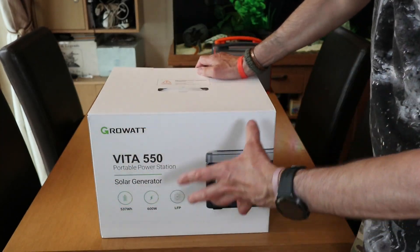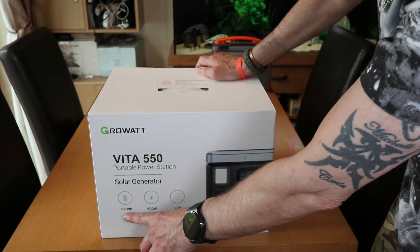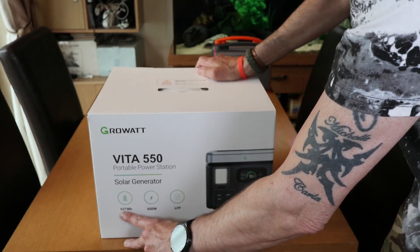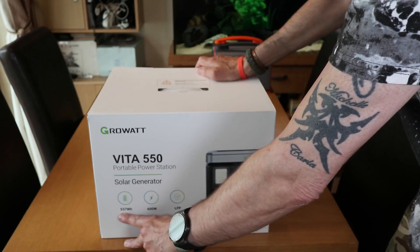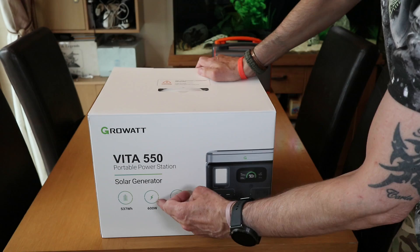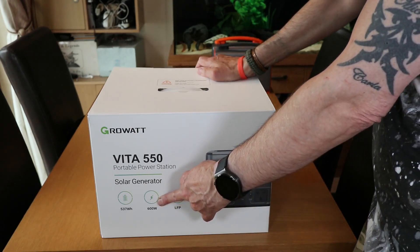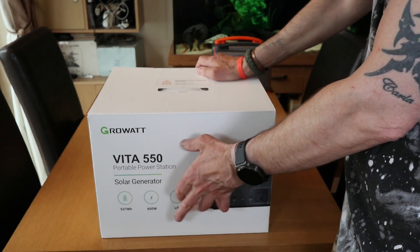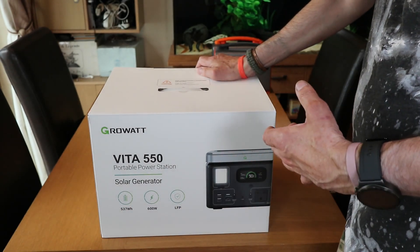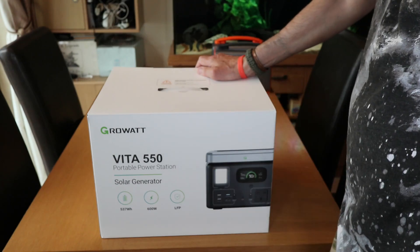It has a maximum power storage of 537 watt hours. So you've got 537 watts you can use, and if you use that in one hour, that's what you'll use. That's your inverter — pure sine wave, so it'll be good for computers and anything like that. And that's the type of battery, which is the lithium iron phosphate battery.